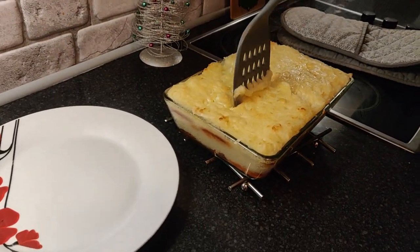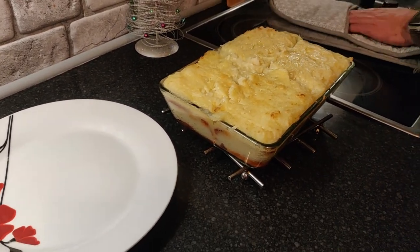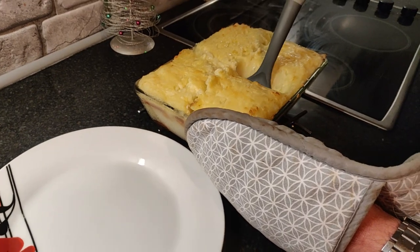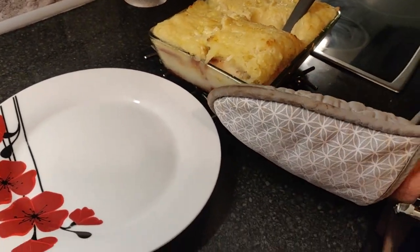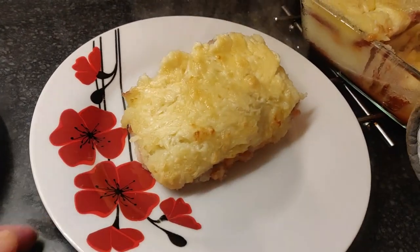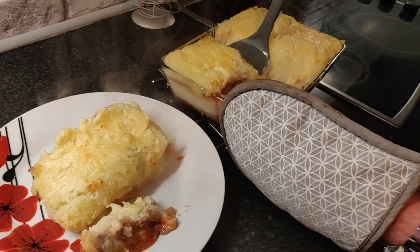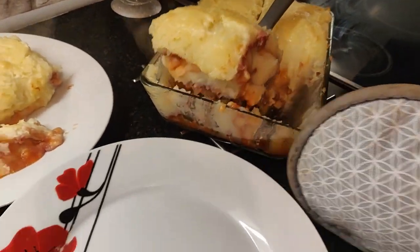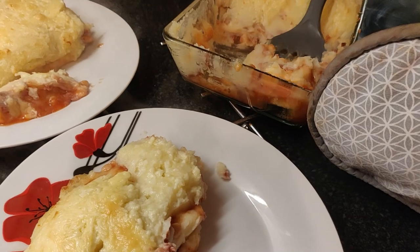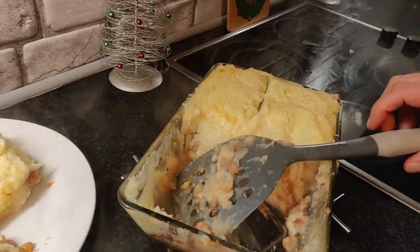I really am looking forward to this. Let's whack it down the middle. Oh, that serves about four people — I'm sure you'll have a second helping. Let's get that out. Oh, look at that! Oh my goodness, that really smells nice now you've opened it — you can really smell the beans. There we go, there's all that left.